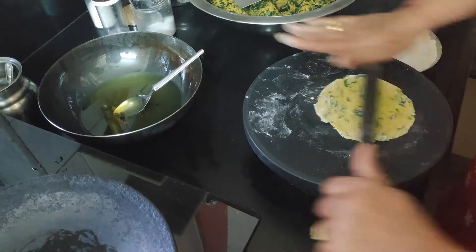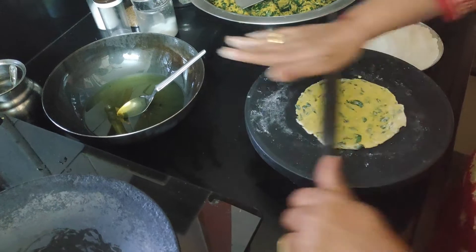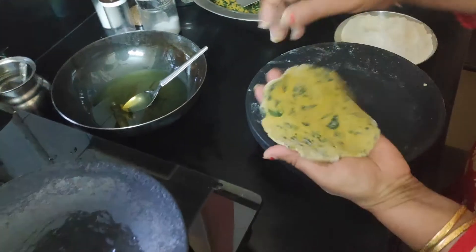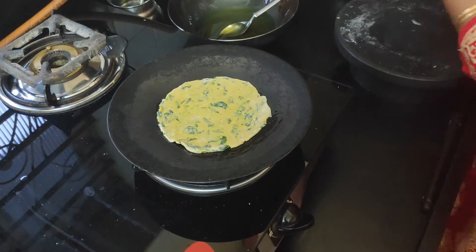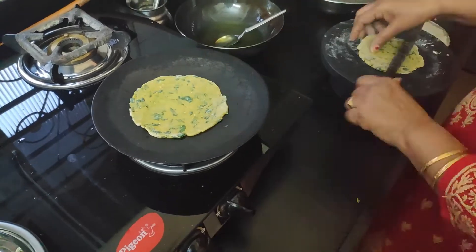We will roll it out. The thickness should be kept a little bit more than the chapati, and take a normal size for the thepla. Now we will roast it like paratha, from both sides.